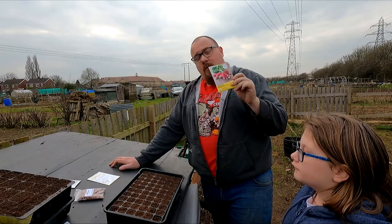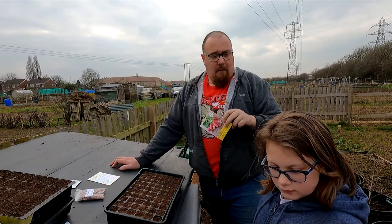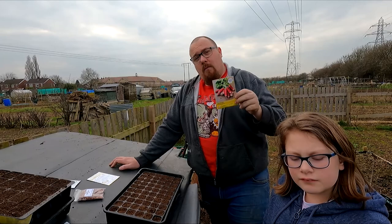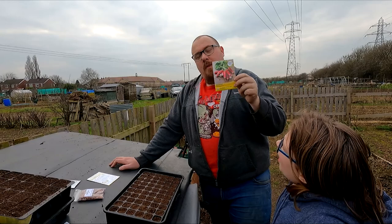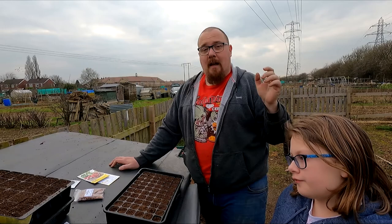At this time of year you can also direct sow your radish. What I'm going to do is mix a little bit of radish seeds in with my parsnips. Parsnips take a very long time - sow them now and it'll be winter when they're ready. Sow them sparingly and thinly, and when you're pulling the radishes in about six weeks it forces you to thin your parsnips. A little bit of inter-sowing - mix the seed together.